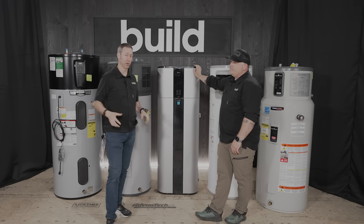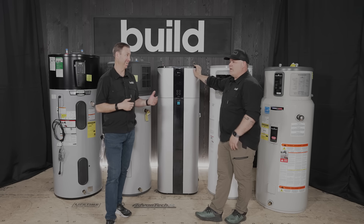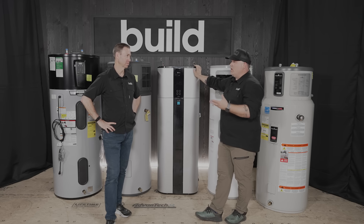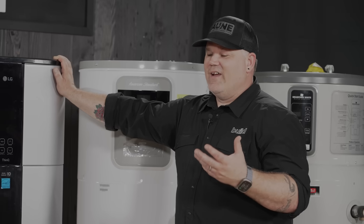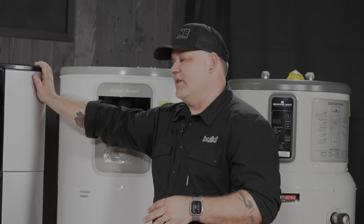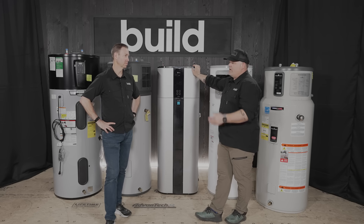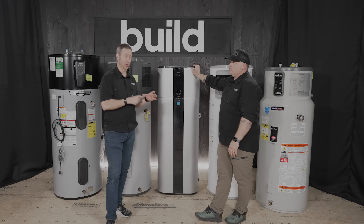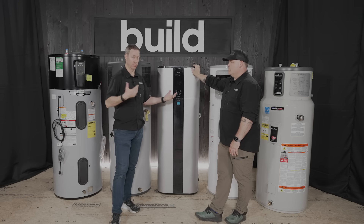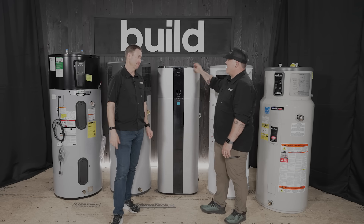One spec I think about a lot as a builder is how loud these units are. The gen-one ones we installed in 2010 were pretty noisy. Eric actually took out the first two he put in because of noise complaints from customers. Now, however, that's not an issue. These things have varied decibel output but they're very quiet by comparison. Some of these models are under 50 decibels, which is really quiet — generally under 60 is fine, and probably all of today's models meet that.